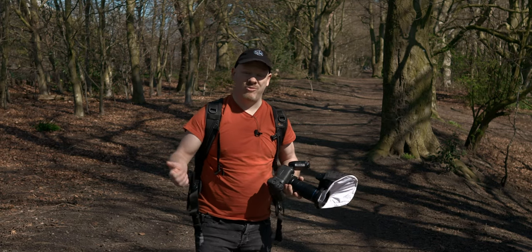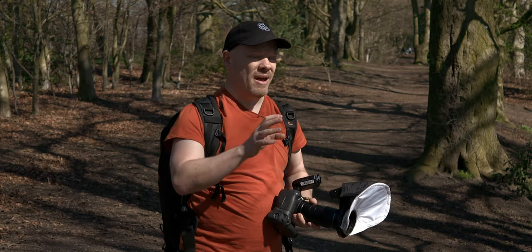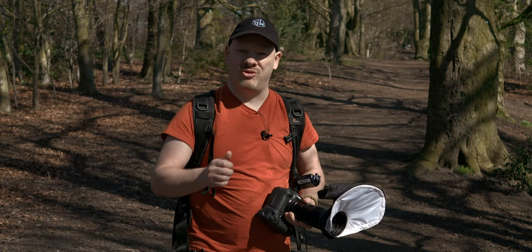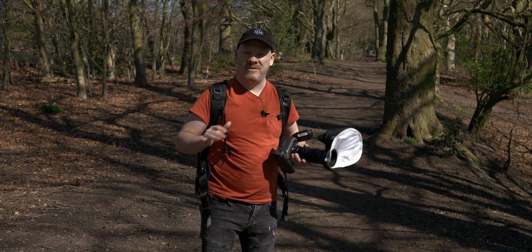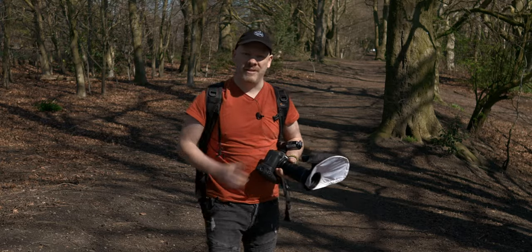This is one of my favourite locations because it's quite close to home so we can get here quite easily. There's varied locations here — there's lakes, there's a stream, grass, trees. So there's various different biodiversity areas here with different species in it. Let's go for a walk now around this nature reserve and see what we can find.